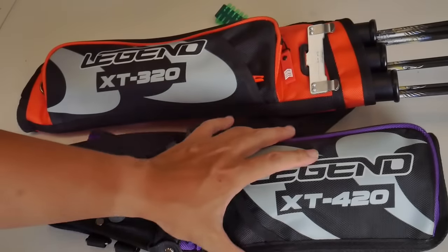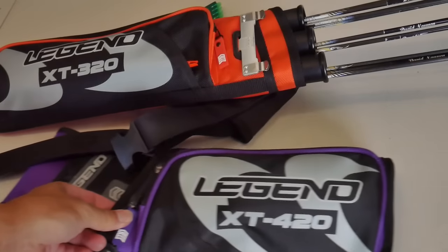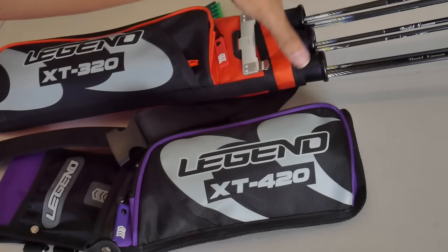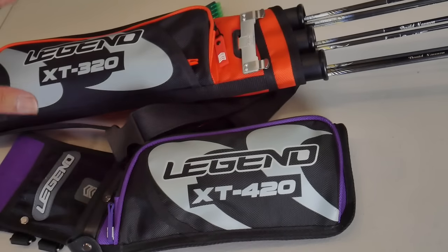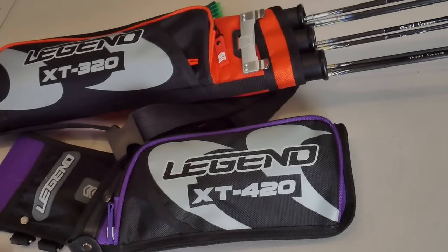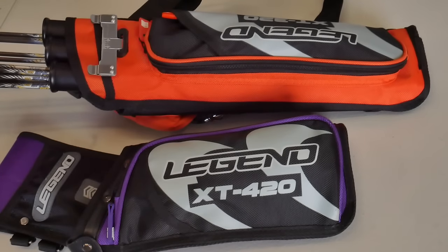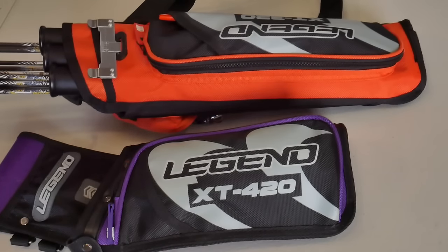This is the XT320 which we reviewed last time. There are very big differences between these two — notably the target quiver is normally longer with full arrow tubes, whereas the field quiver normally doesn't use arrow tubes. It uses a different way to keep the arrows from falling out. You can't really reverse this and wear it as a field quiver; you technically could, but it's not really designed to do that. Given the way the tubes are aligned, it'll probably fall out more than anything else.